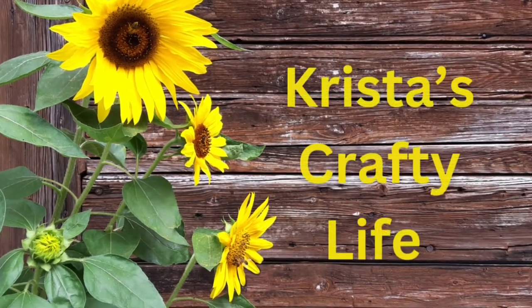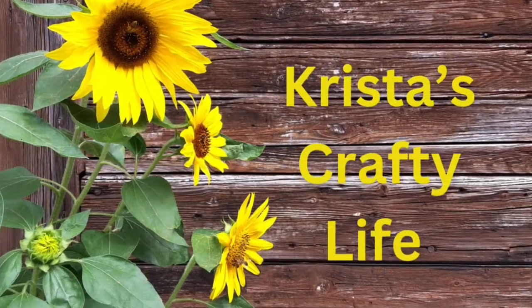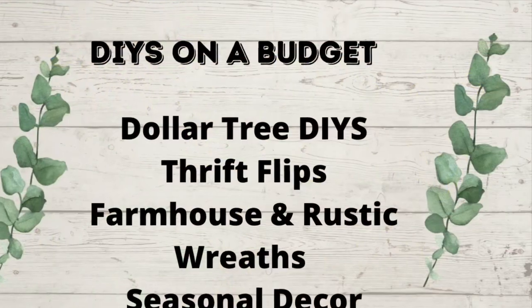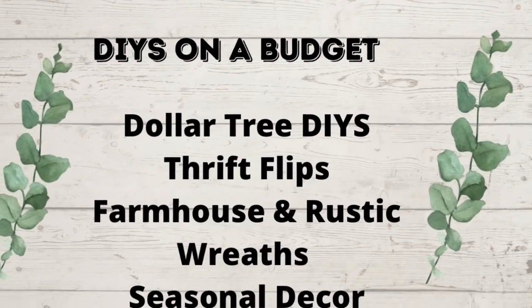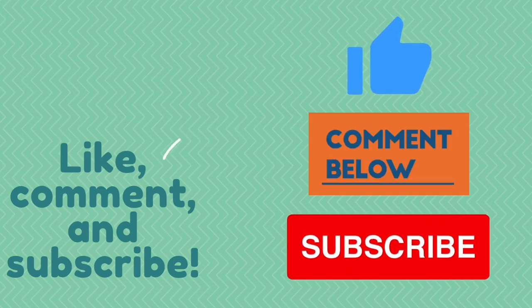Today is going to be all about some of my bee decors that I have done already — DIYs — and I'm going to show them to you again. I do DIYs on a budget, Dollar Tree DIYs, Thrift Flips, Farmhouse Rustic Decor Wreaths, and Seasonal Decor. If you like what you see here, hit that red subscribe button.